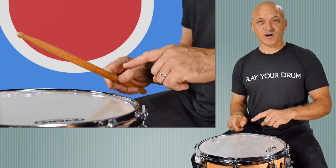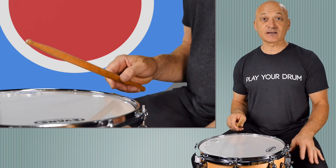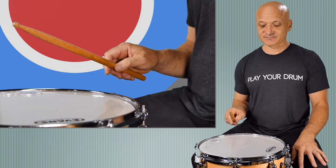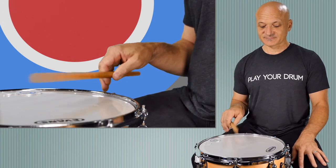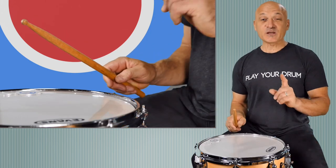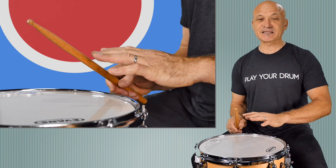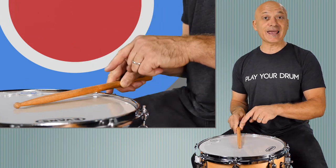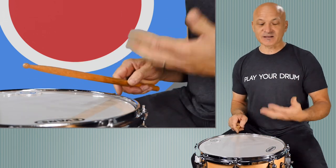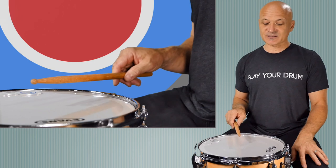You're going to let your stick fall and bounce off. When you let the stick fall, for now, just let gravity do the work and then help it back up by not getting in the way — letting it rebound off the head. You might hear a sound like a rim shot. If the stick shaft hits the edge of the drum while the bead hits the drum, you'll have a different sound — that's called a rim shot. We'll save that for another day. For right now, just practice single strokes.